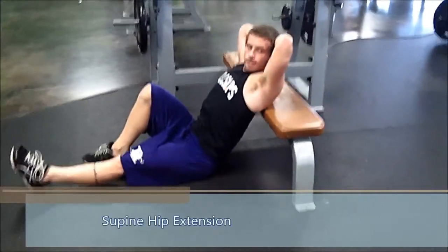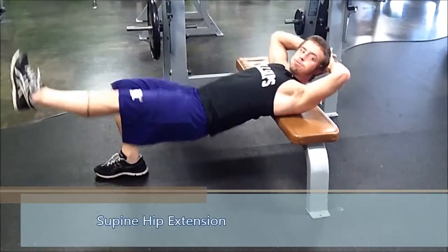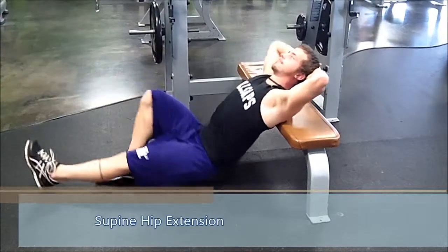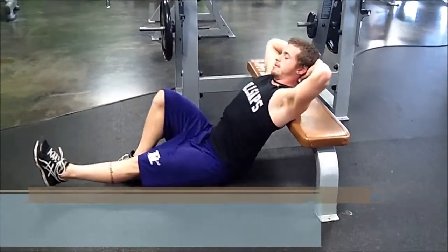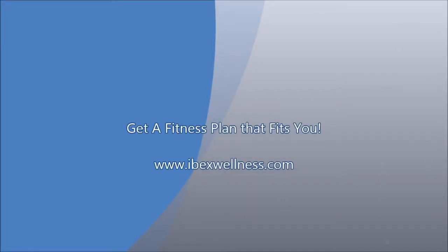you're gonna hold yourself up off the ground a little bit and then you're gonna extend fully to where that hip is in a fully extended position. You draw back down and do it again. You do reps like that. It's just a bodyweight exercise but it's good for building strength and conditioning and it's gonna burn so have fun doing them.